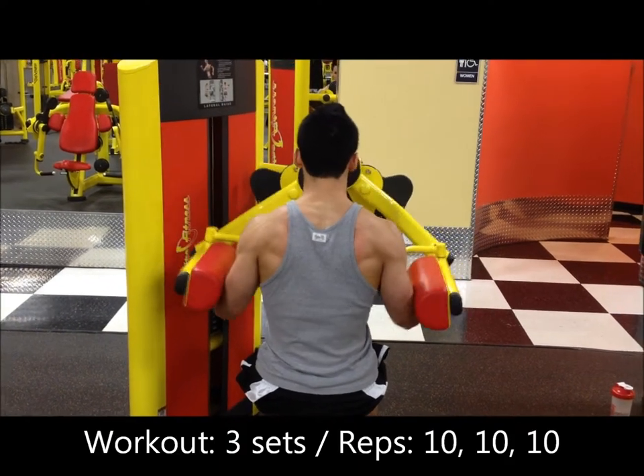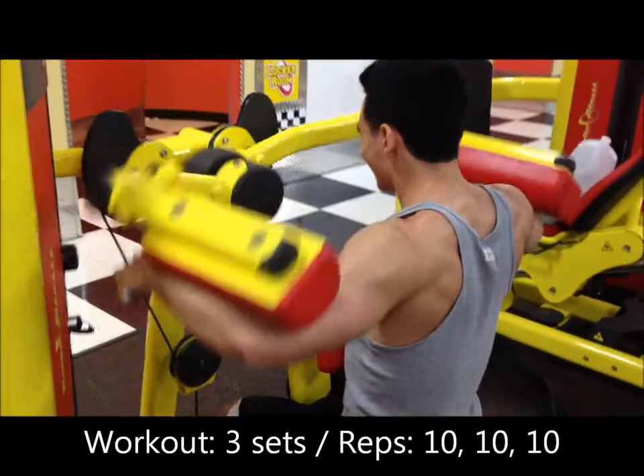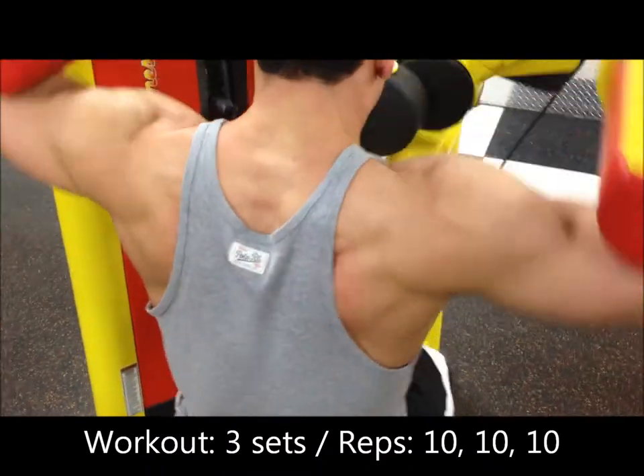Next exercise is gonna be a machine shoulder raise. I alternate between the machine and dumbbells with this exercise, just like with the presses — I'll show you the dumbbell version in a later video. This is gonna be the machine raises: three sets of 10.